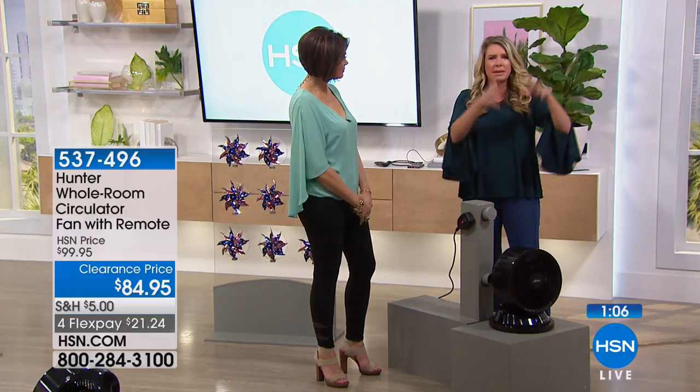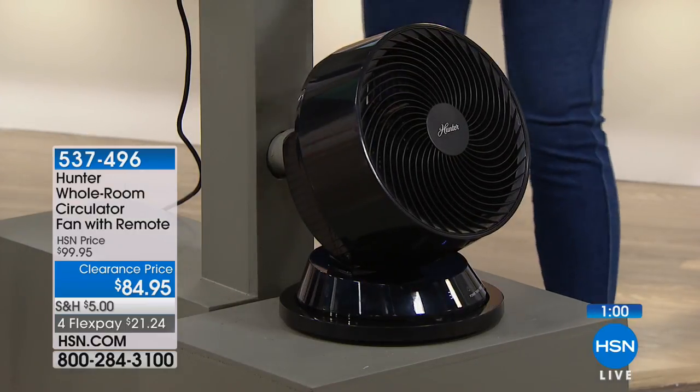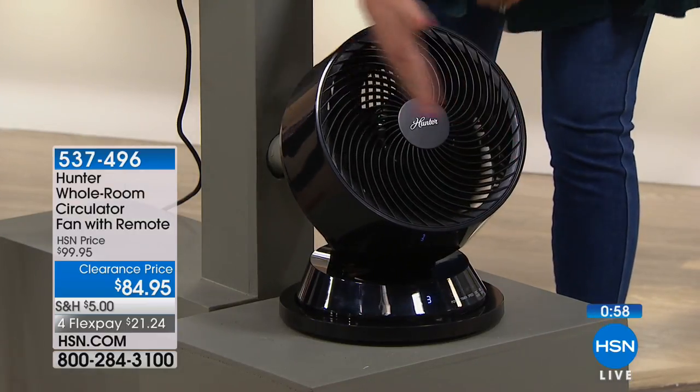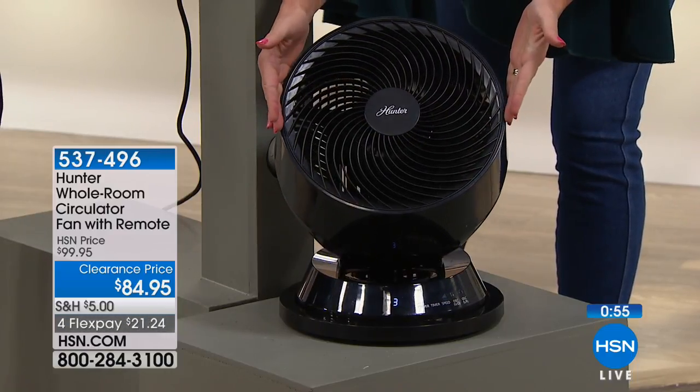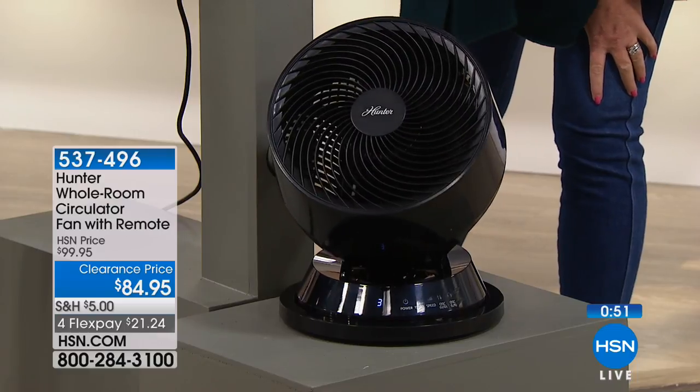I don't want it to be cumbersome. I don't want it to be this big bulky thing that doesn't match my decor. Do you know the measurement of that? It's a 10-inch fan blade right here. So I'd say it's about a little bit right around a foot, all the way around. So again, a great footprint, not heavy.